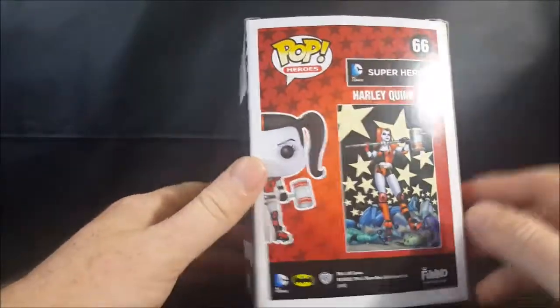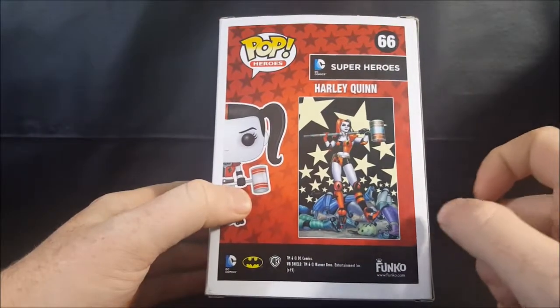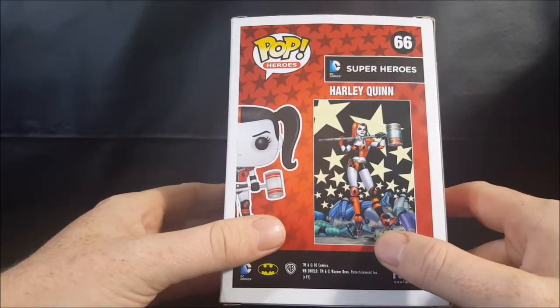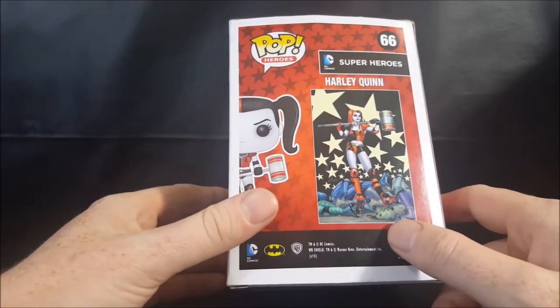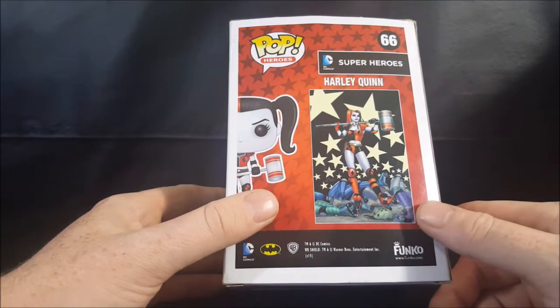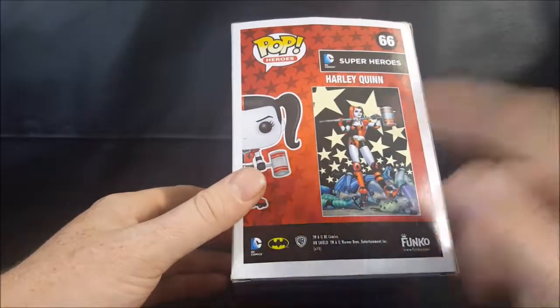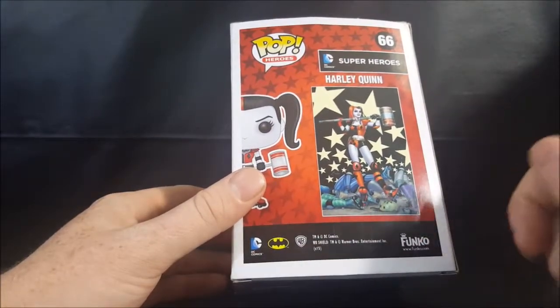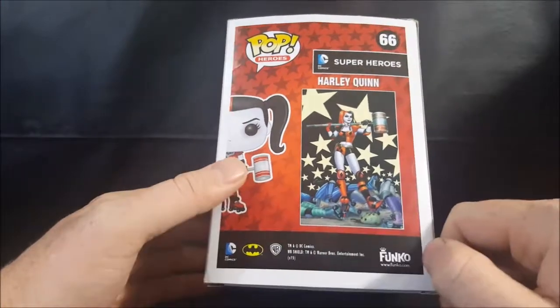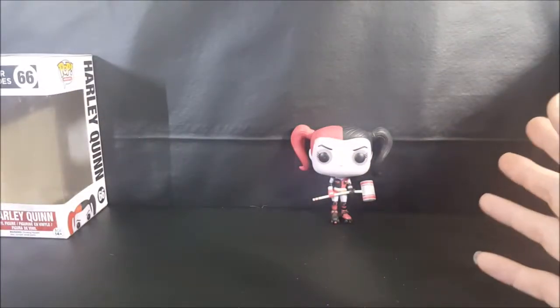Very nice display side there with the stars and the diamonds. And then there's the comic that this pop is based on. Harley Quinn, Pop Heroes 66, DC Comics Superheroes, trademark and copyright DC Comics, WB Shield, trademark and copyright Warner Brothers Entertainment Incorporated. You got DC Comics, you got Batman, you got Warner Brothers, you got Funko, www.funko.com. So there's the box guys — let's go ahead and take a look at Harley Quinn.